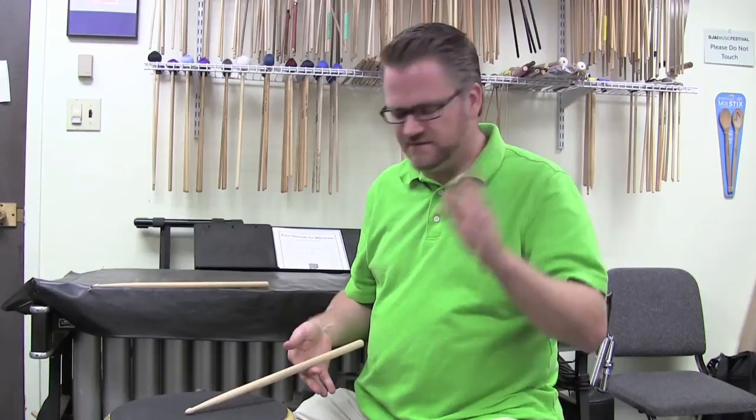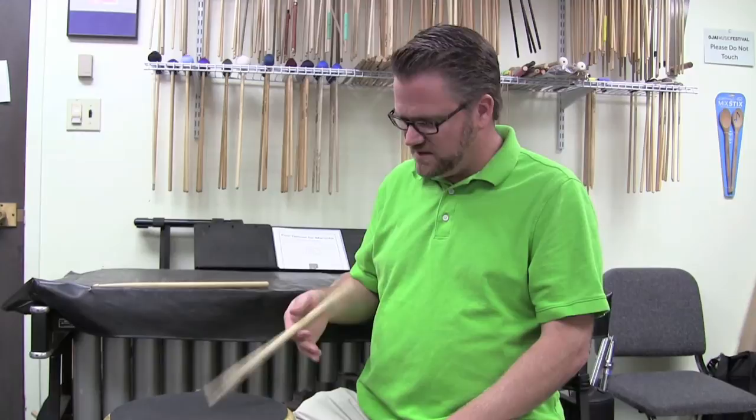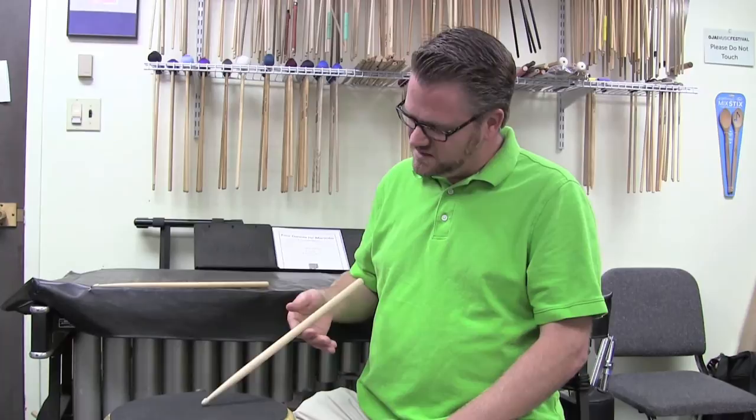What I'm doing is counting how many bounces I'm getting. You can do this on a pad, you can do this on a drum — it doesn't matter. Just dropping. Then I'm going to move the stick back and try the same thing. You see how it dies into the pad. And then go the other way — you see how I only get a few bounces, and then I can get to a point on the stick where it doesn't even bounce. It just sits there.